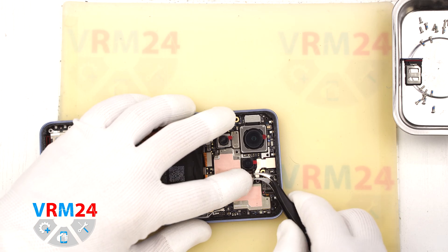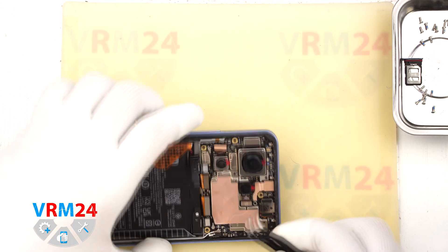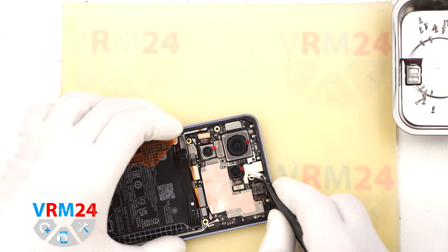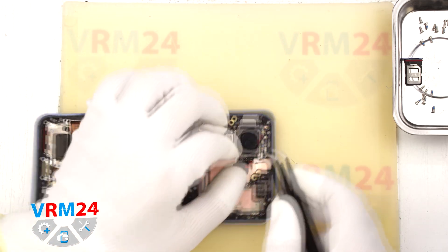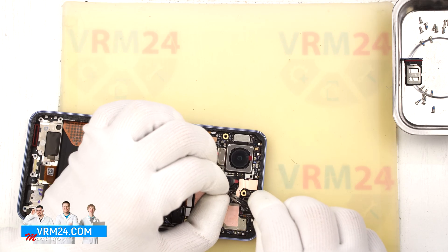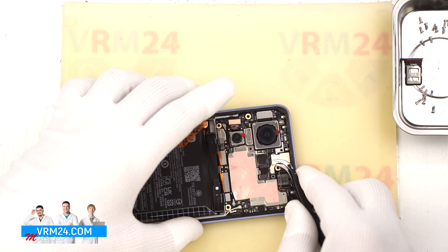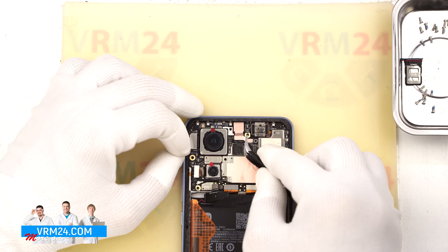Now let's move on to the motherboard. We can start by disconnecting the cameras — they are glued to the motherboard, so we will carefully unstick them first before removing them. We take note of the sequence and layout before we start lifting. We gently lift the cameras by their flex cables and pry them from the base to unstick them. Please note that the main rear camera is secured by a special bracket. The front camera is attached to the motherboard shield with a heat-dissipating copper foil — it is best to keep this copper foil intact, as it helps with heat dissipation during future use.